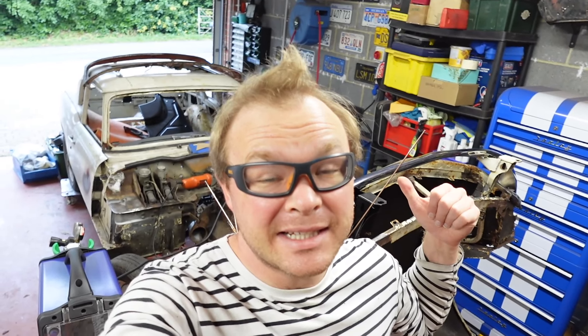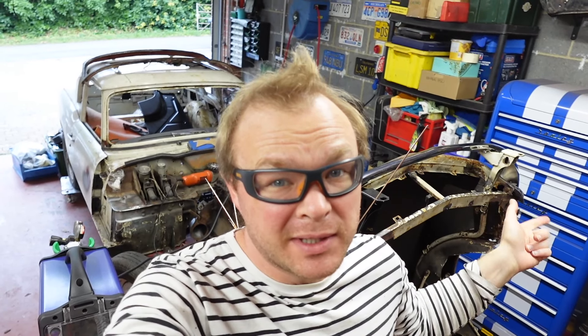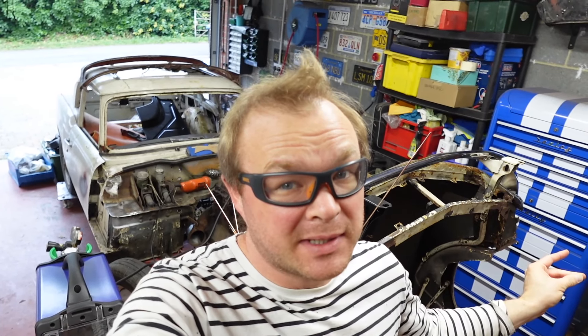Hello and welcome to Red Fox Classics where we are working on a 1969 MK2 GT6. This car has been off the road for 40 years and we are starting to piece it back together. Last time I spent a lot of effort working on getting the bonnet corner sorted.